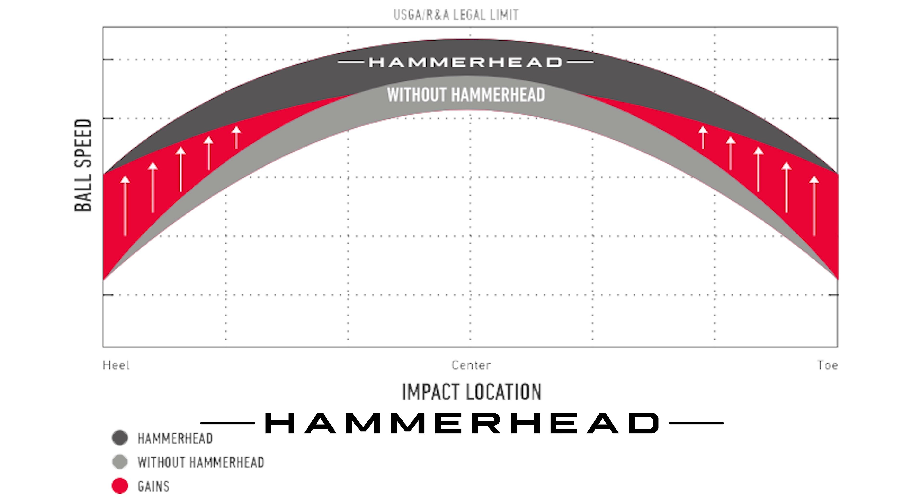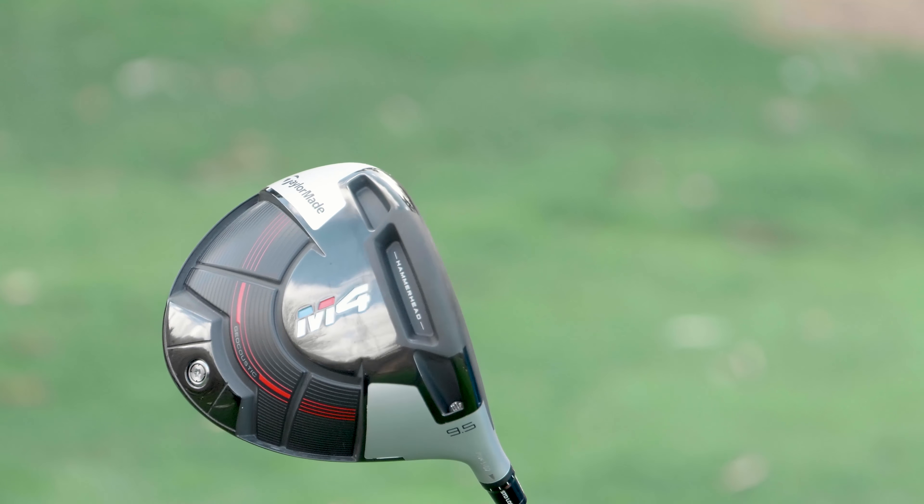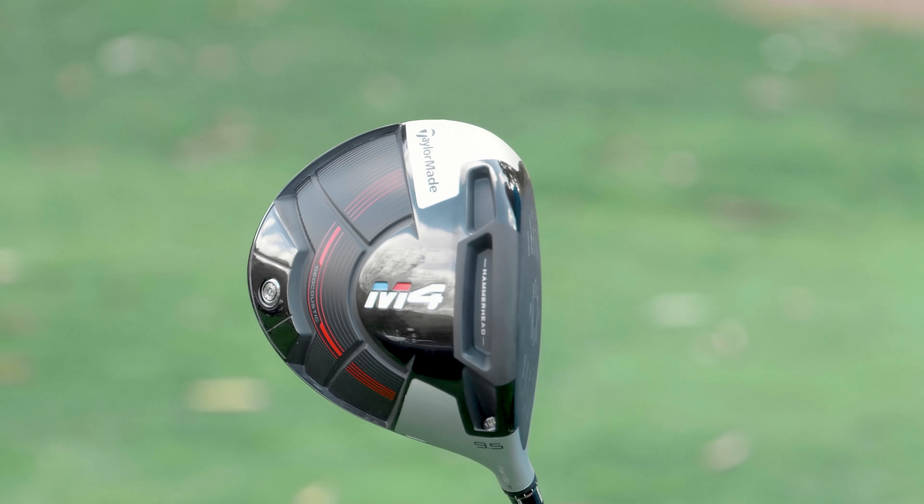The sweet spot on the M4 compared to previous models is 67% larger, which is considerable. The higher MOI, or inertia, is the resistance to twisting on off-center hits, but that does tend to produce more spin because you have to get the CG back. So part of it is increased inertia, but the other part is the flexibility — breaking boundaries like hammerhead — increasing that sweet spot even beyond what inertia alone is doing.